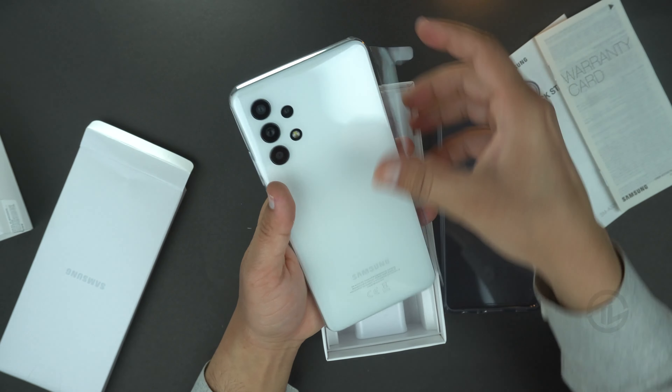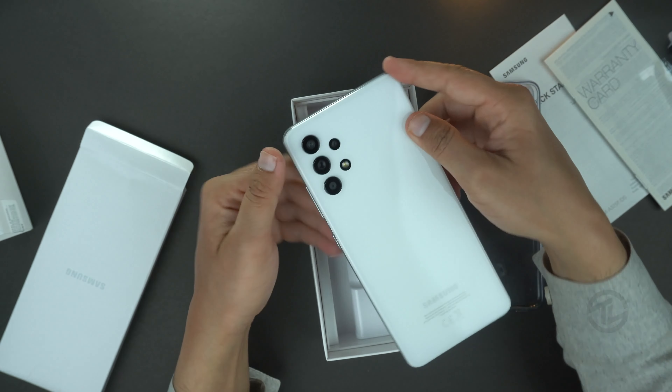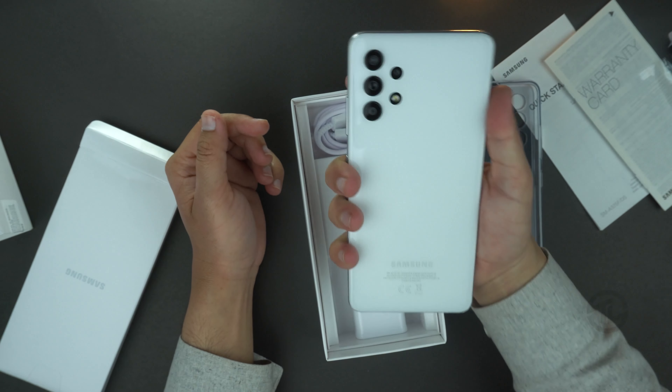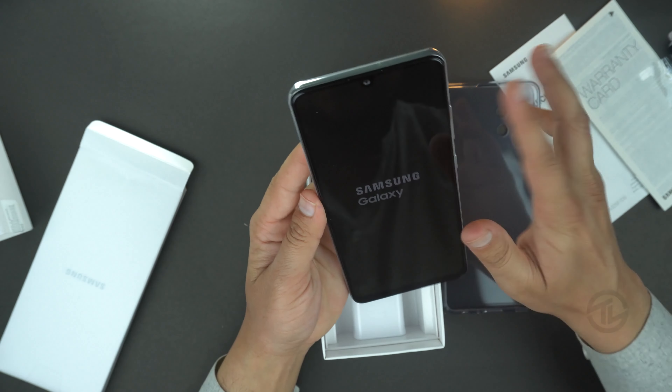I bought it in white color. Seriously, plain white back with a new and unique camera design — this device is looking awesome. The camera lenses are arranged vertically without a camera bump. This device is seriously very stylish and has an awesome back design. Now let's see what else we got in the box.